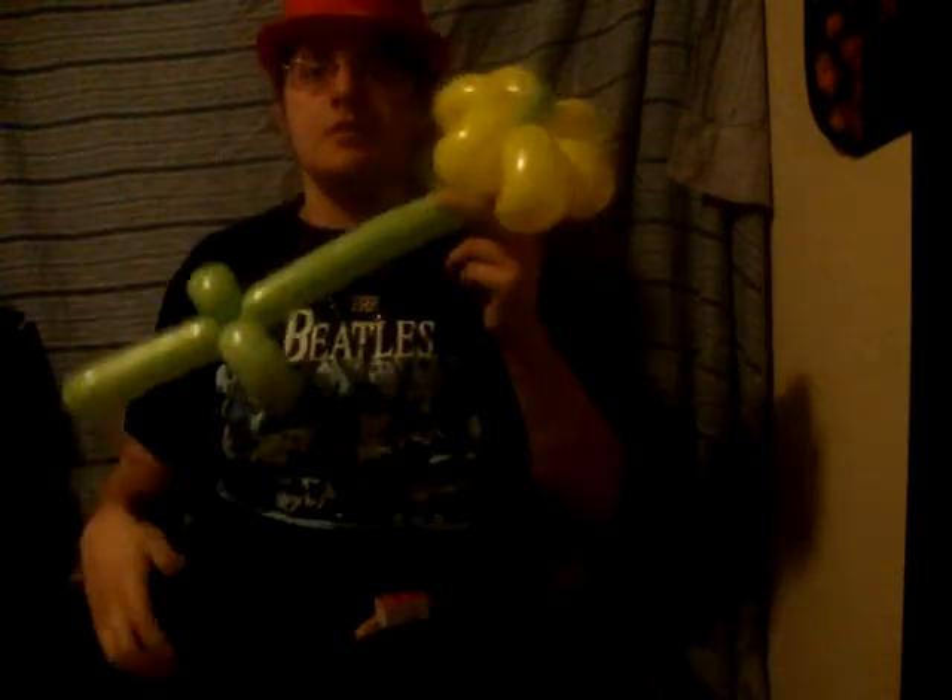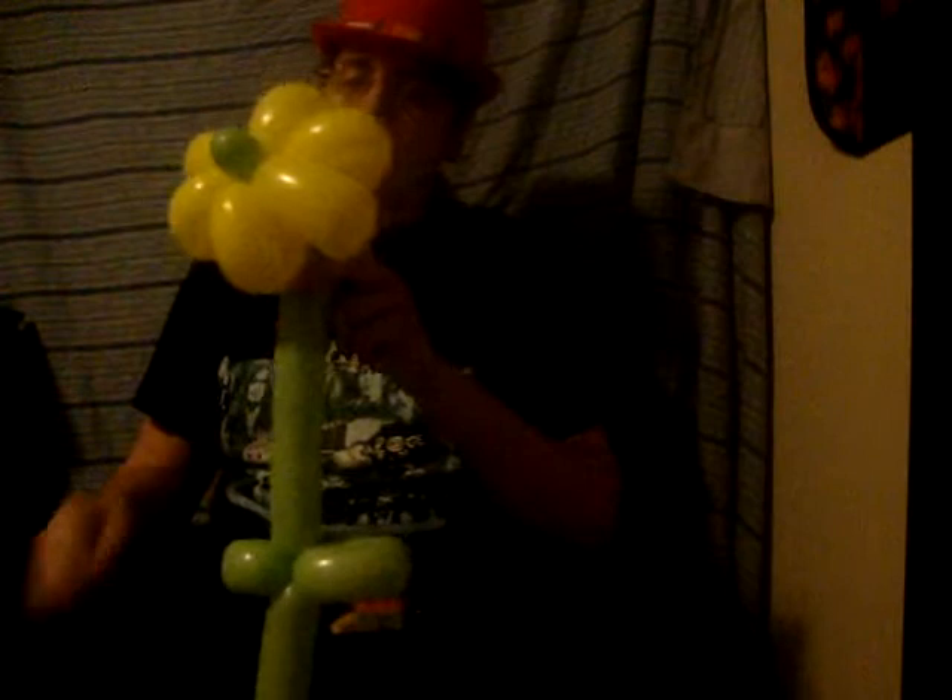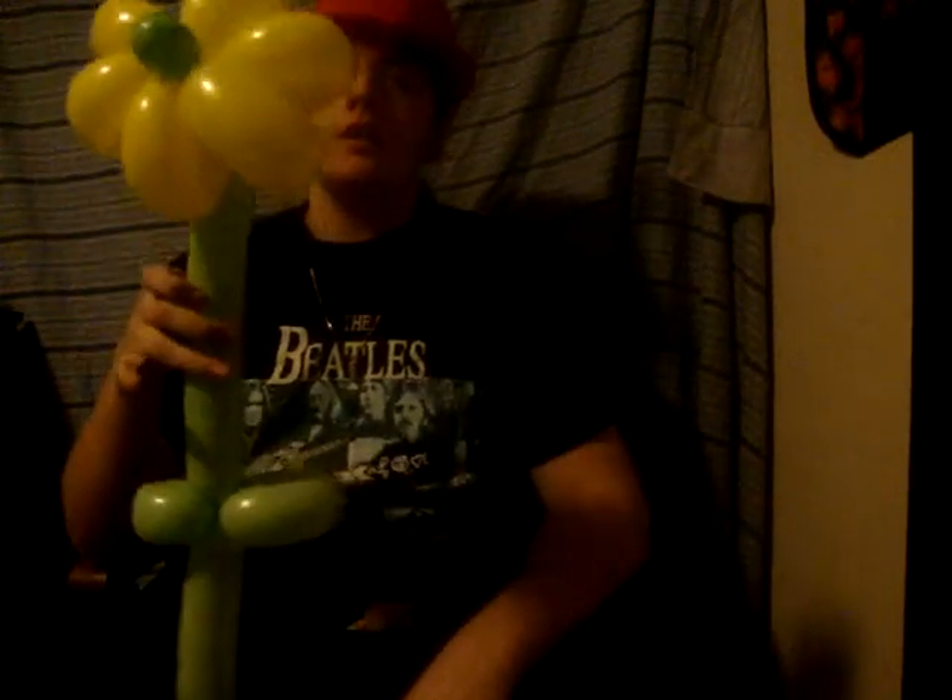This is your basic balloon daisy. This is the most popular balloon flower. I'm Blayne Skrank. Thanks for watching my how-to on how to make a balloon daisy.